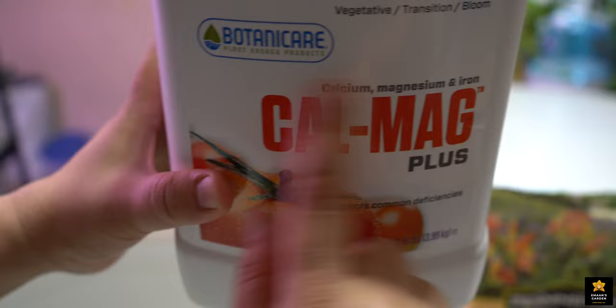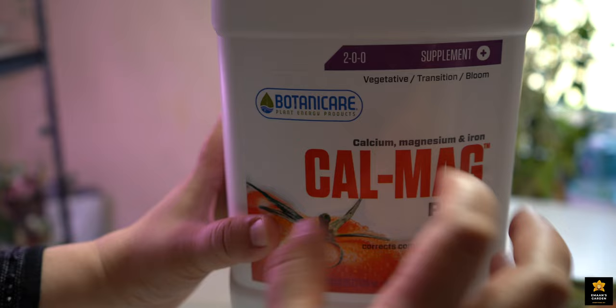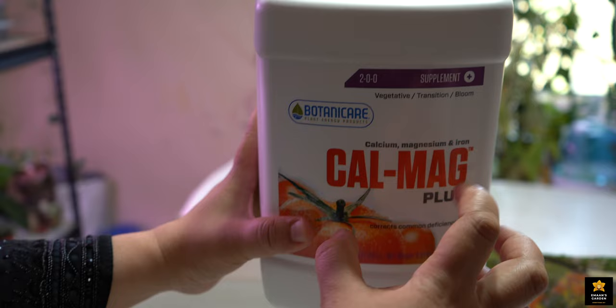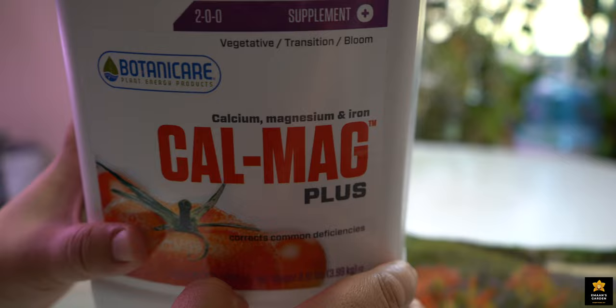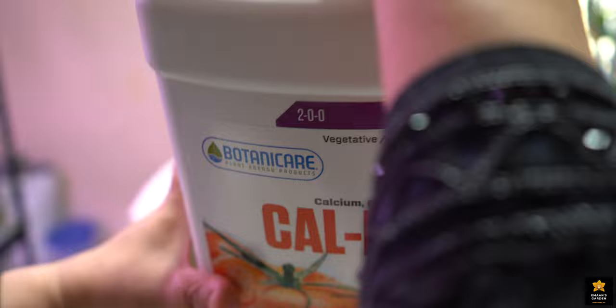And this one is CalMag — Calcium, Magnesium plus Iron. This CalMag makes your orchid strong. It makes orchid leaves perky and dark green. You will see the results when you start using this CalMag. It makes your orchid very strong, and your orchid doesn't die easily if you use this fertilizer.